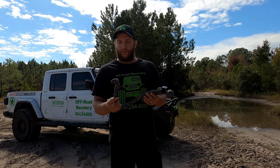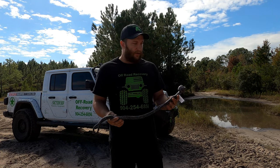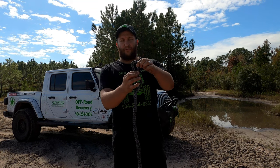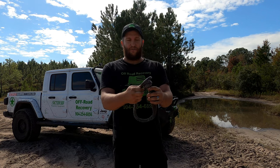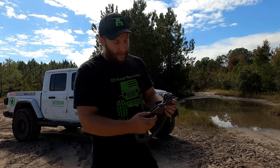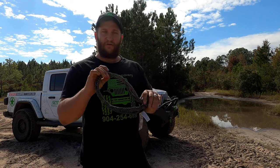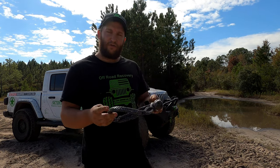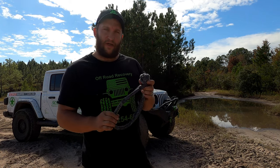Theoretically, soft shackles are just a synthetic winch cable with a diamond knot and a slip loop on one side. To use one, take the side with the slip loop, pull it out to make the hole bigger, put it over top of the diamond knot, and then pull it tight. I like to push that knot all the way up just to make sure it doesn't come off. That is how you use the soft shackle. Let's show some demonstrations in real-life scenarios.